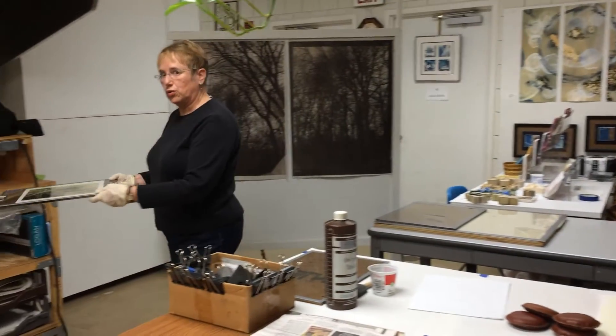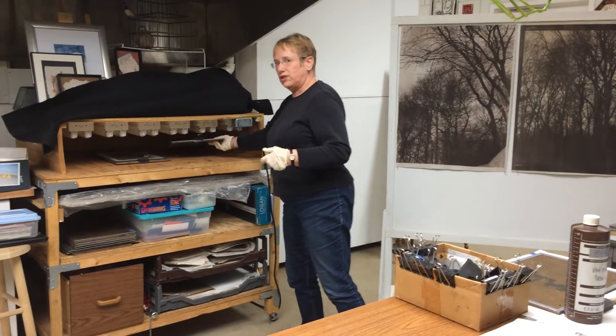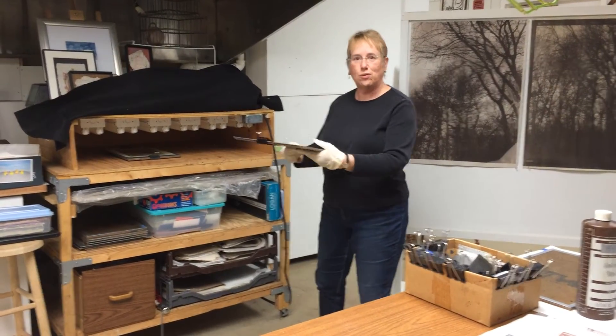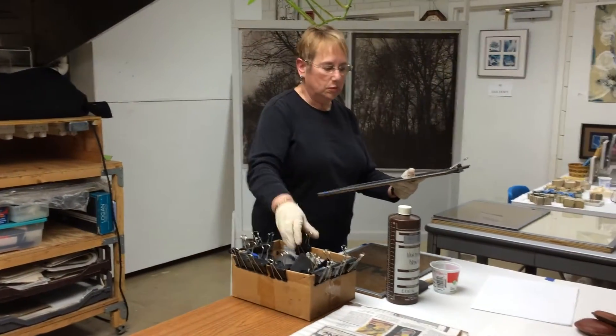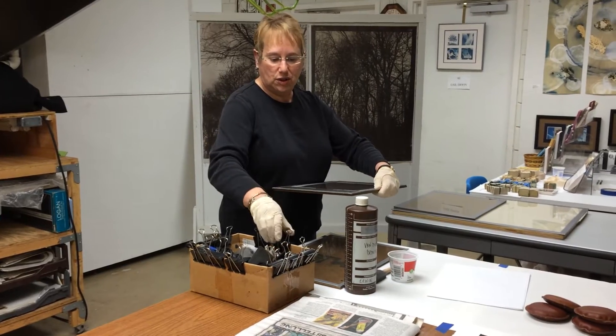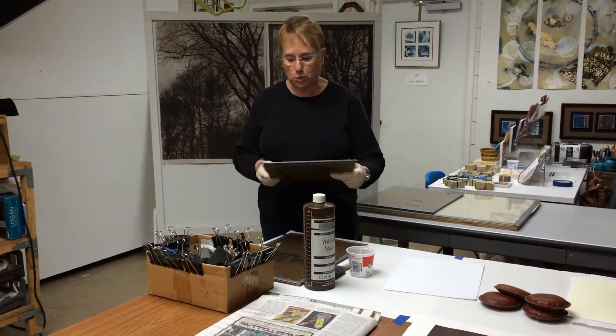I'm going to walk over here and do my Julia Child impression and pull out a print that I have already exposed to UV light in my exposure unit.